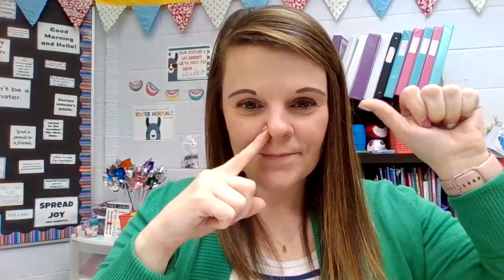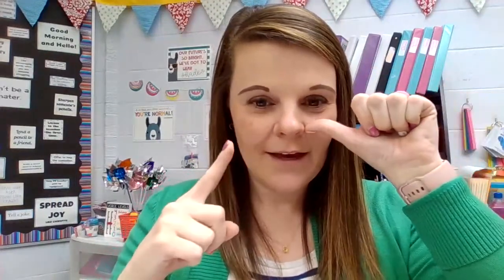Left thumb, close the left side of my nose. And I'm going to inhale. And I'm going to exhale. Inhale. Exhale. Inhale. Exhale.